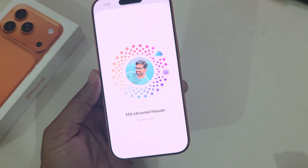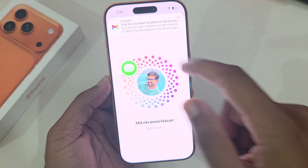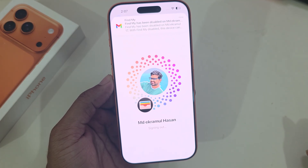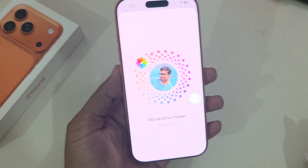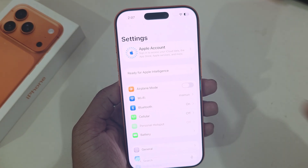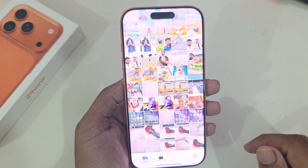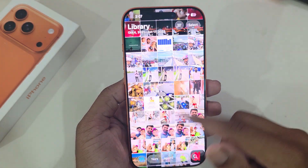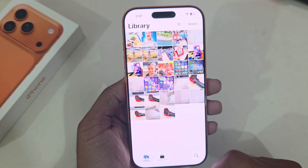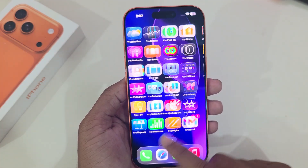Now iCloud is signed out and Find My iPhone is disabled. You have to wait a couple of minutes to complete the whole process. My Apple account is signed out, but if I go to my images you can see my data is still available here — just not the iCloud.